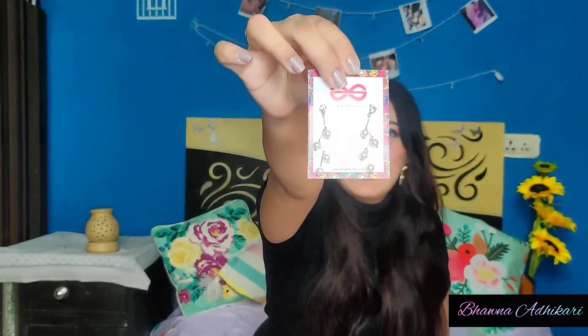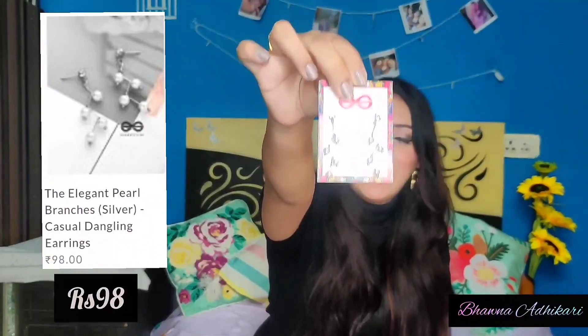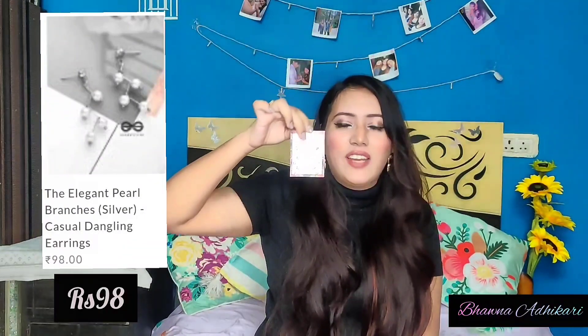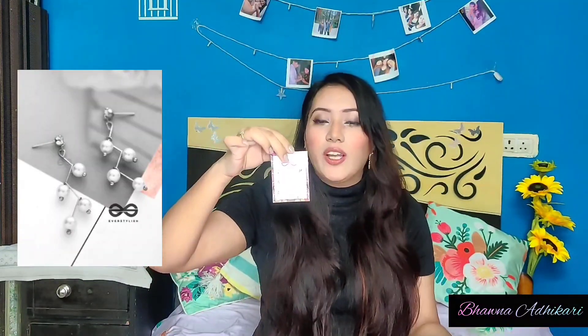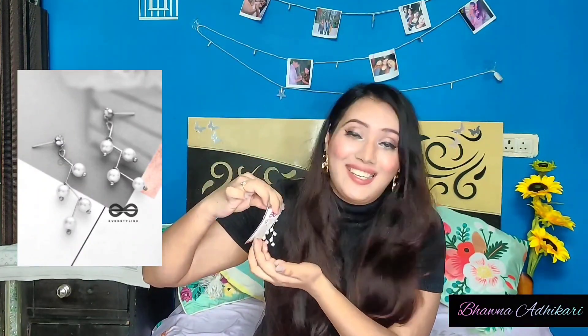Next are these pearl earrings at rupees 98. These are really affordable and yet beautiful-looking earrings. You can wear them with your formals, gowns, and dresses. They are super lightweight, very delicate — you just have to keep them properly. They look so classy and beautiful.